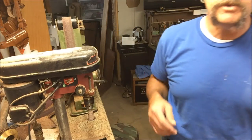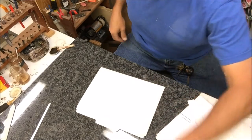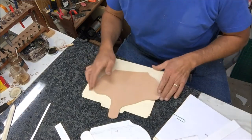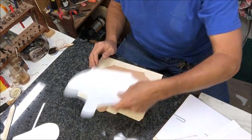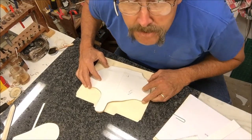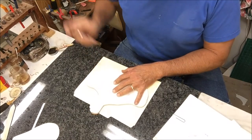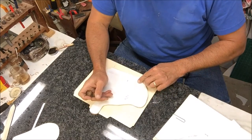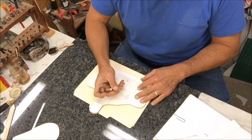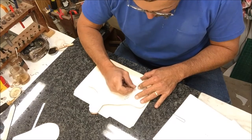When it sands, it kind of rolls the edge forward, so it can be a little deceptive as to whether or not you've taken off that line. The biggest part of the holster right there — making sure that line is right, otherwise the holster won't be right. I've made this one one other time and thought I'd give a little more cushion right there. Other than that, I was happy with everything.